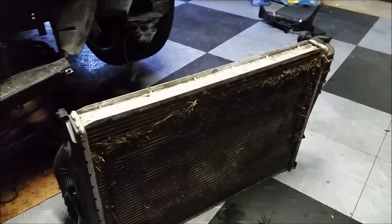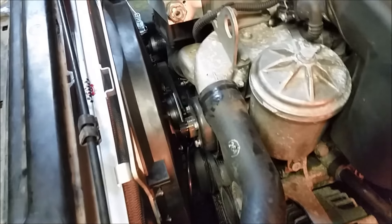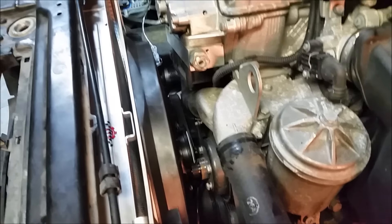Here's the old radiator and here's the new one. The CSF radiator is in. The Mishimoto fan kit is in as well, and I'm going to wire it up later.